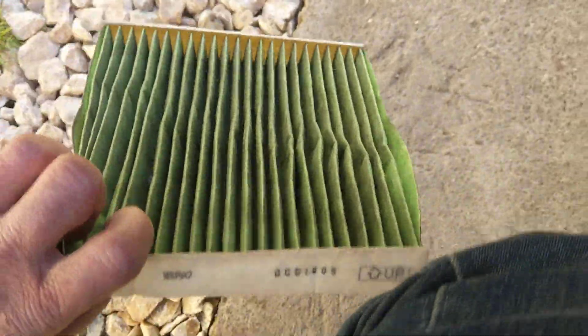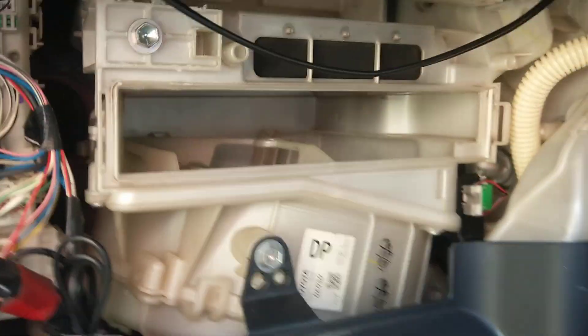Undo the filter cover and pull out the pollen filter. This one looks quite clean — just a few leaves in it. You could probably wash this and reuse it, or replace it with a new one.